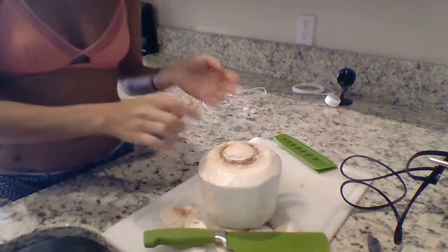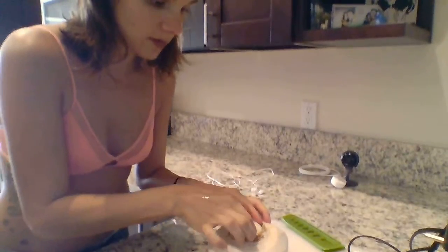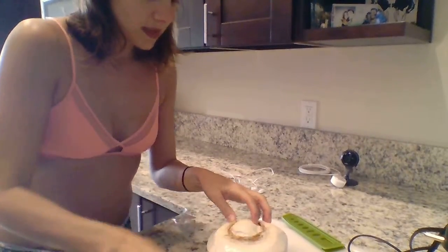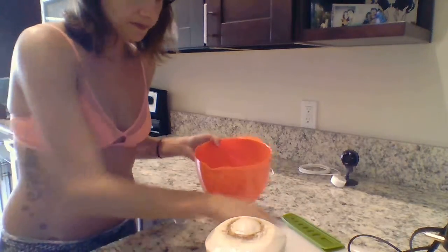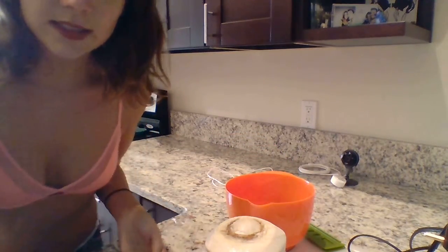This doesn't happen every time, but sometimes it does. This is the coconut meat and this is my favorite piece of the entire coconut because it's always more firm and delicious. Oh yeah, I forgot about the other thing you're gonna need — you're gonna want a bowl, preferably one with a spout, to collect the water.